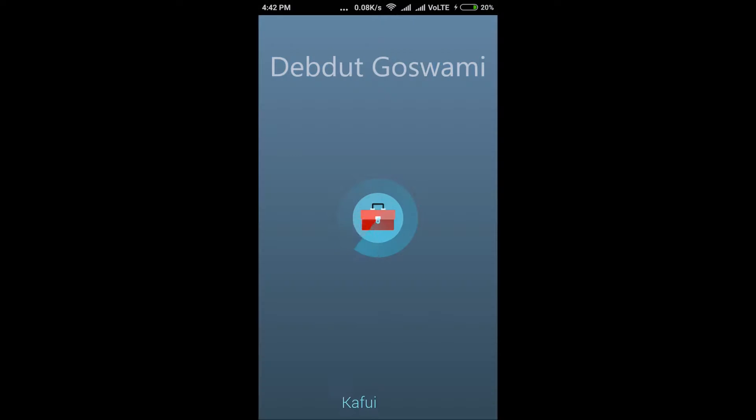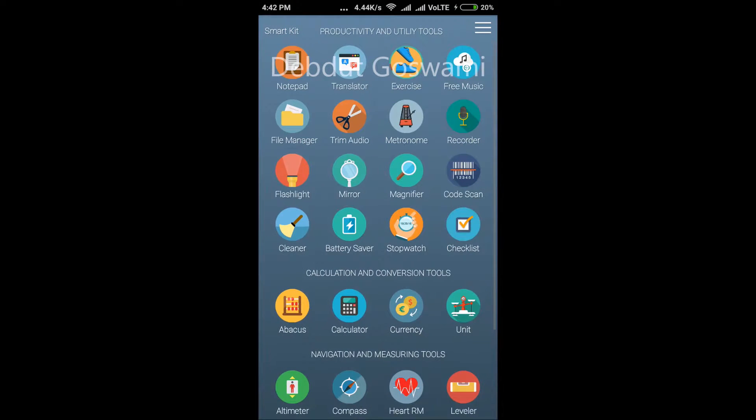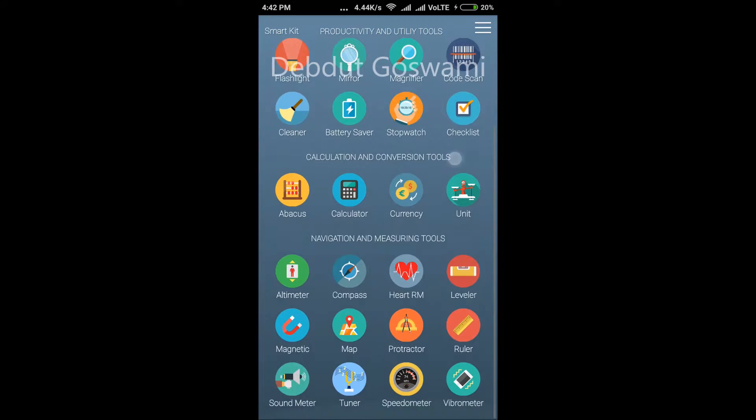Now open the app. Go down and you would find a magnetic icon — the sign of a horseshoe magnet. Let's touch on it.